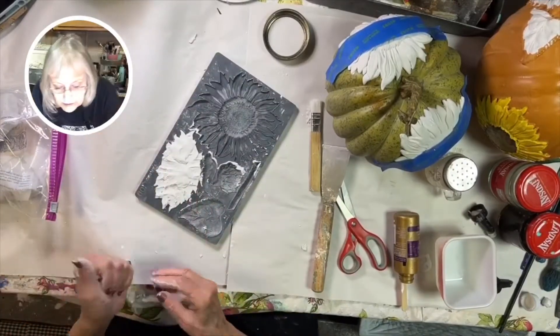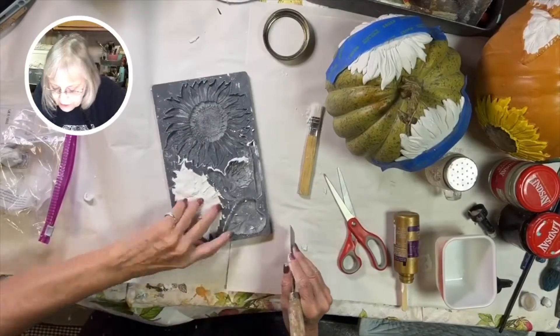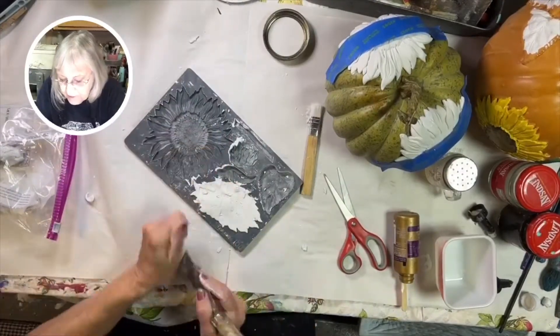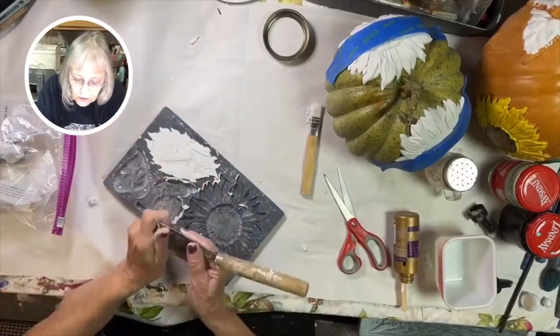Same process — press it down, clean the edges. You can use your fingers or a putty knife. Keep the pieces in a bag. Here I'm using the putty knife to get a nice sharp edge.